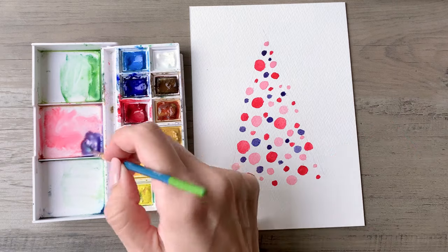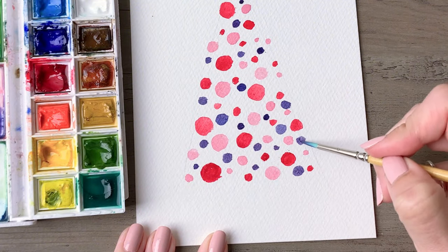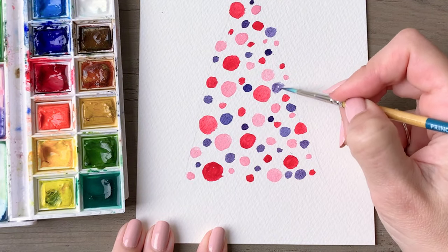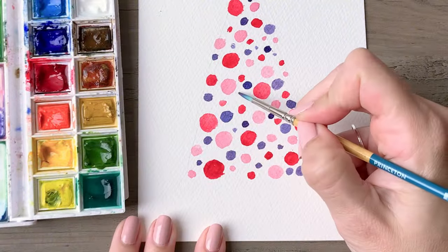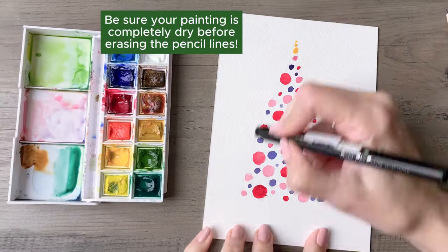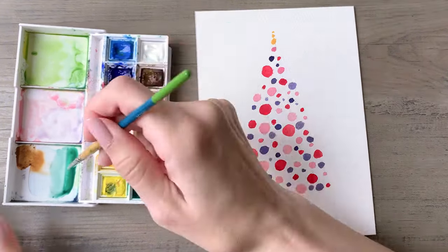You'll scatter dots throughout your entire painting. You probably won't have such large circles at this point since you're filling in your tree, but you should have a mix of medium and small. The idea here is to create a really festive-looking tree — chock full of ornaments, just gorgeous and bright and happy. We will make a special tree topper for this one, so using a golden yellow, create three small dots at the top of your painting.